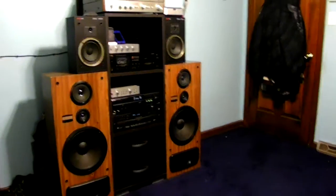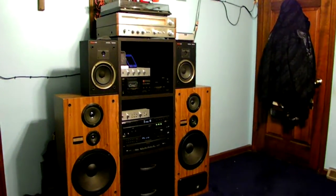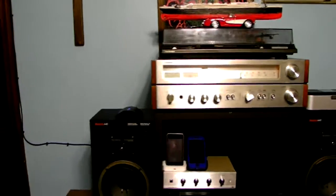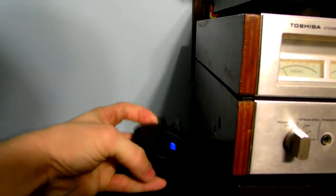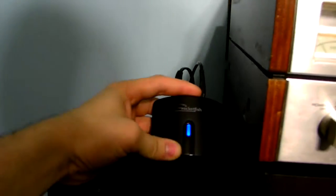Check out that old beast over there — you guys have seen that beast many times. There's my receiver. Very old technology, but using newer technology. Here's my Rocketfish Bluetooth receiver.